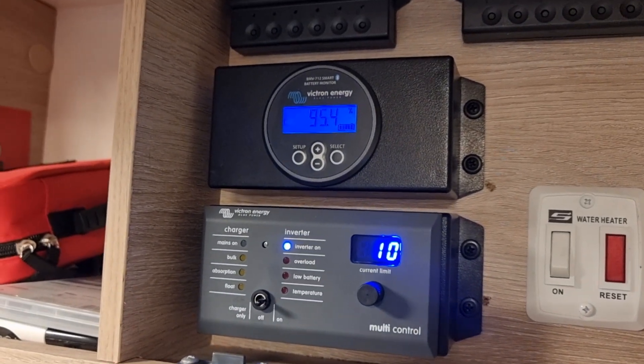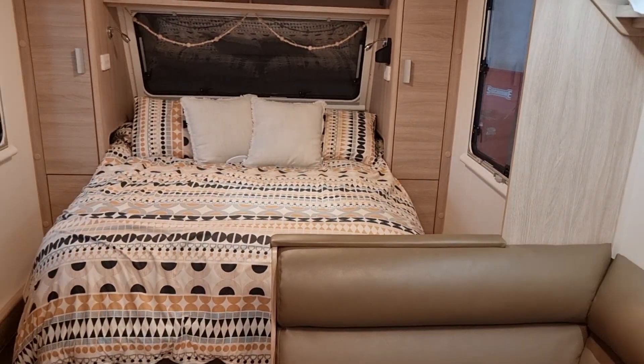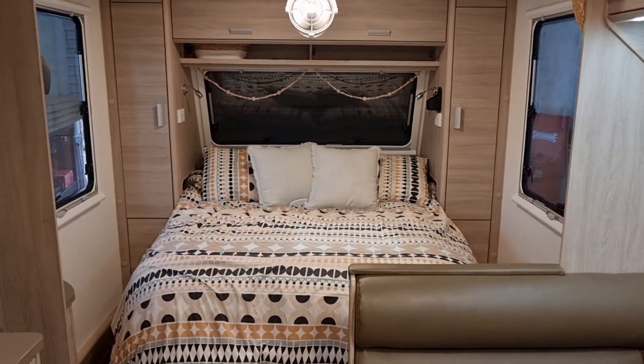With the solar controller, it's all Bluetooth compatible, so you can go back in the solar controller's history and see the power you've been harvesting.